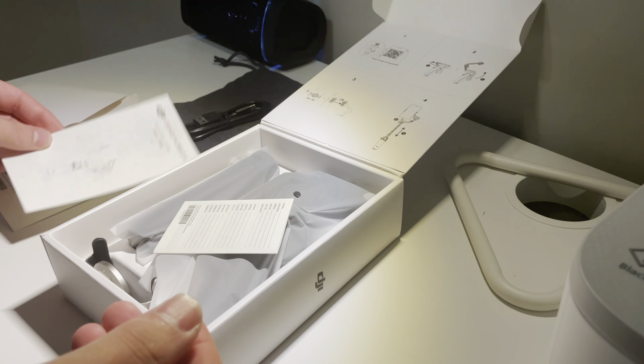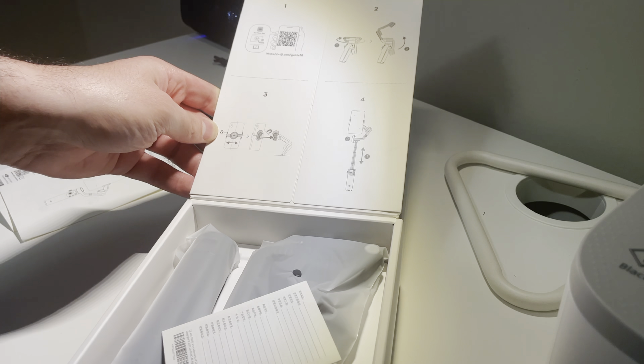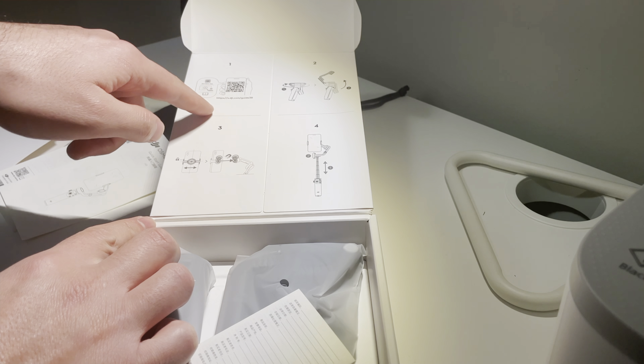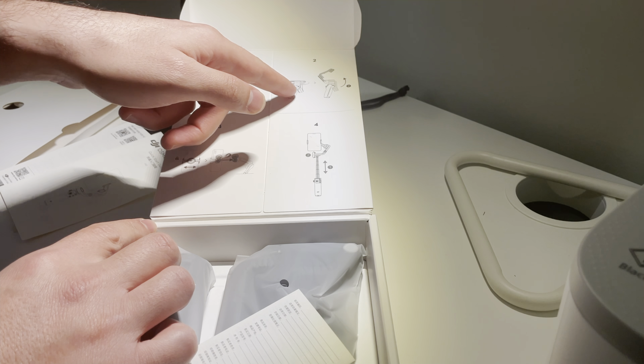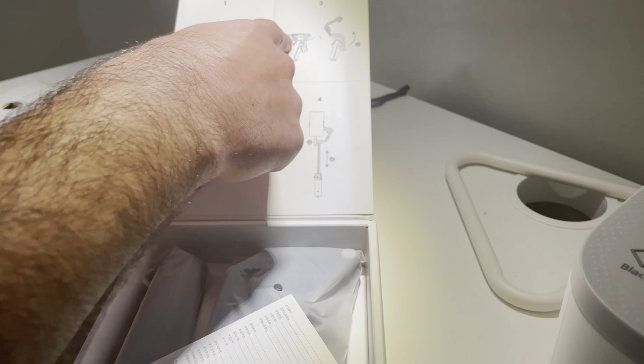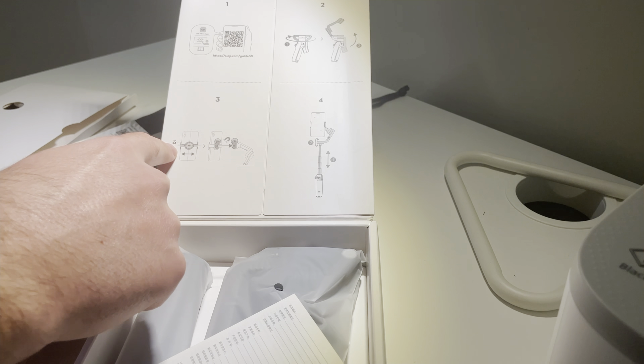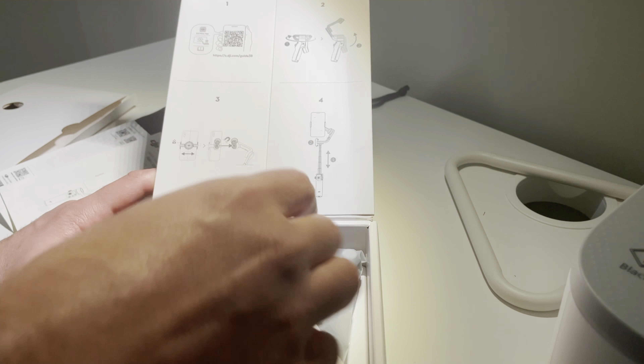Then we have the manuals — Osmo 5.6 — and here you can see the QR code to download the phone app, and it's showing a general idea of how it works. So there should be a magnet and then there is an extension.